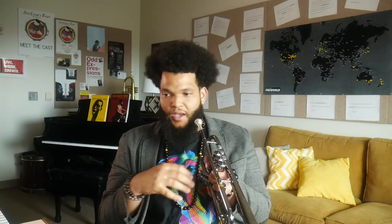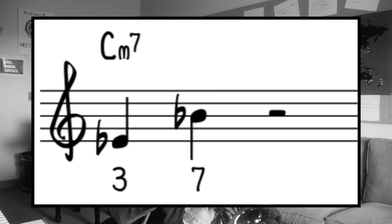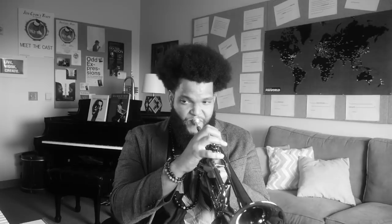Then voice leading — how do the thirds and sevenths of that progression react to each other? On the first chord I take the third and seventh, then when I move to F7 I go from the seventh to the third, then B-flat back to third and seventh, and on E-flat the seventh to the third. I want to go through the whole form and play through that smooth third-to-seventh voice-leading loop, so I have a better sense of how the harmony is interacting with the form and those guide tones are in my ear.